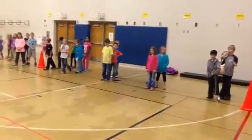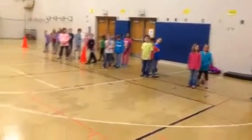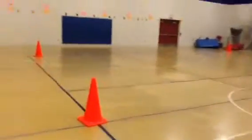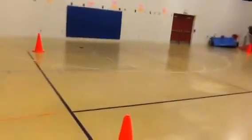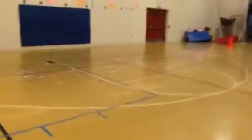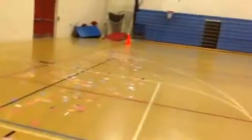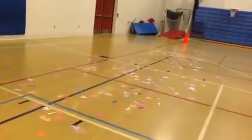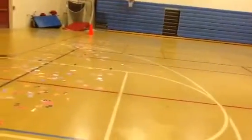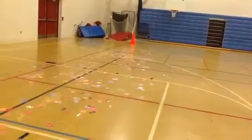They're going to start from this position down here, and one at a time they're going to run as fast as they can down to this end of the gym. Down here we probably have three or four hundred numbers scattered on the floor. All the numbers are laminated so that way they last longer and don't rip. The students will come down here — for example, the first time down, they're just going to try to find even numbers.